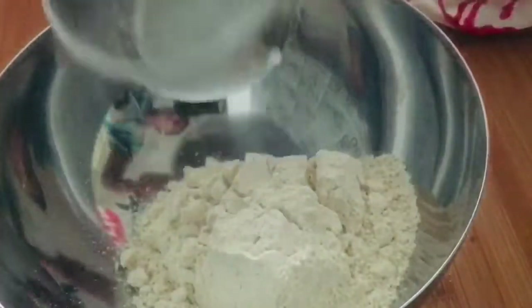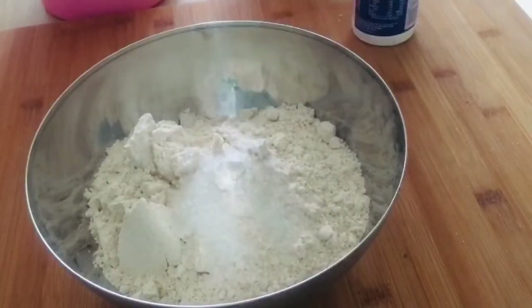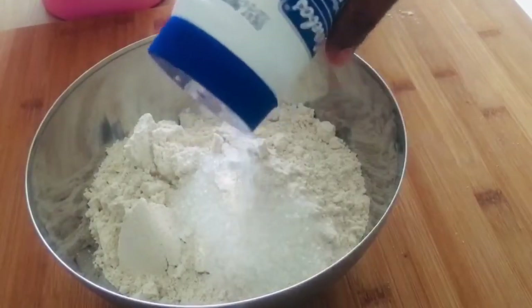I will use a measuring cup. I will make a soft chapati mix and prepare the pot.